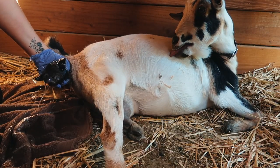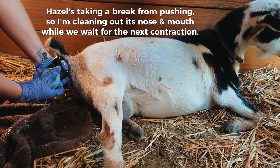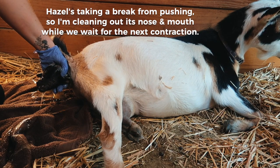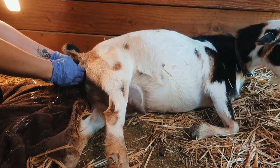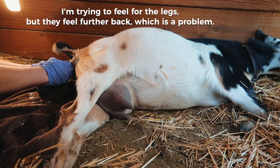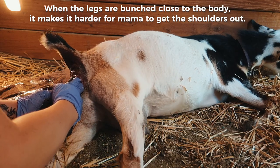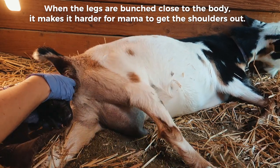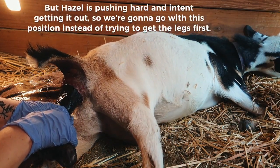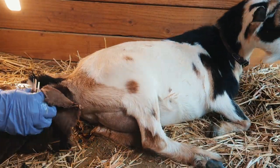There you go. Come on. You almost got it, you're doing good. Get those shoulders out. There we go, you're good. Give me another towel. It's okay.